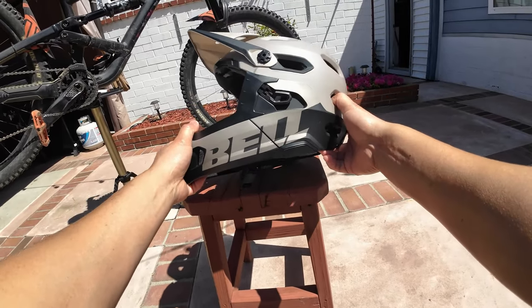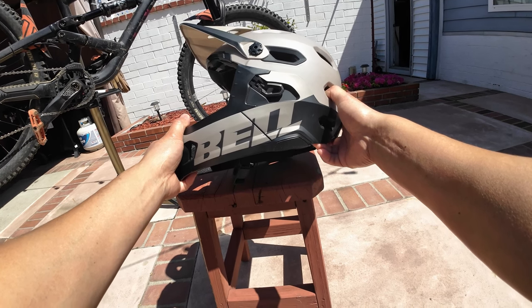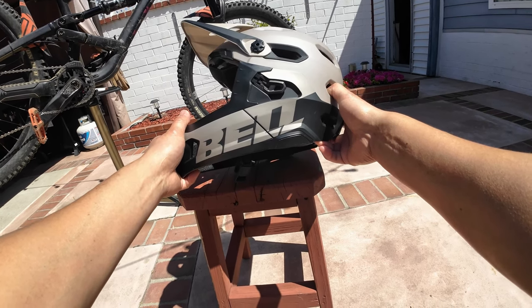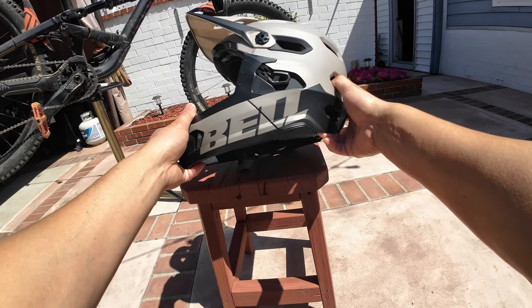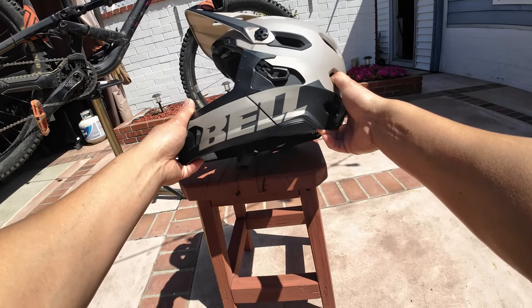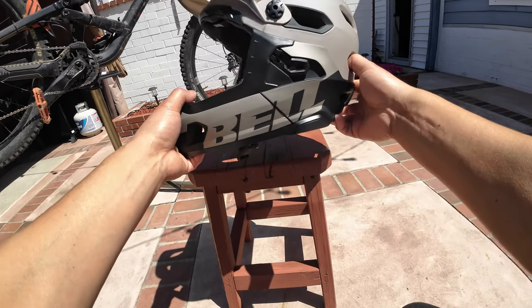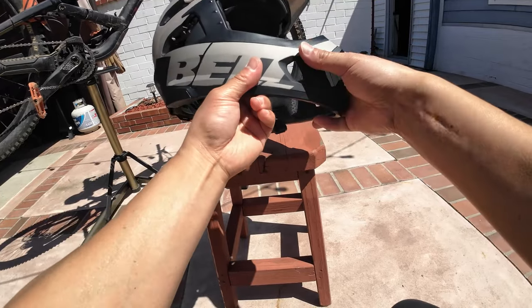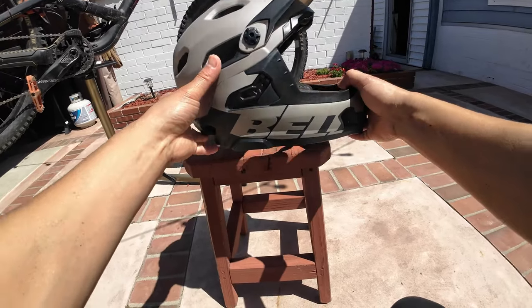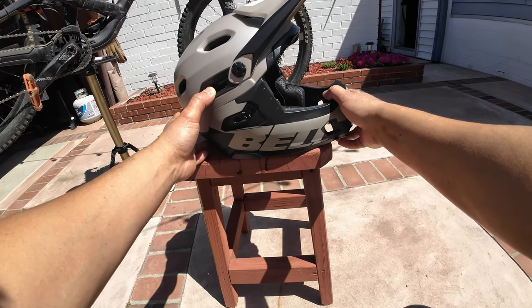This is a replacement for my existing Super 3R. The difference being that this is fully qualified and rated for DH — DH rated — where the 3R isn't. So that means this is a little bit bulkier, sturdier, and definitely does look that way, and most likely probably stuffier in the sense that it'll probably make me sweat a lot more.